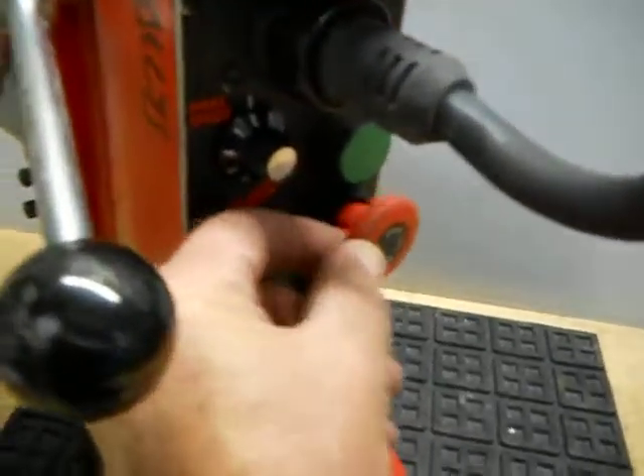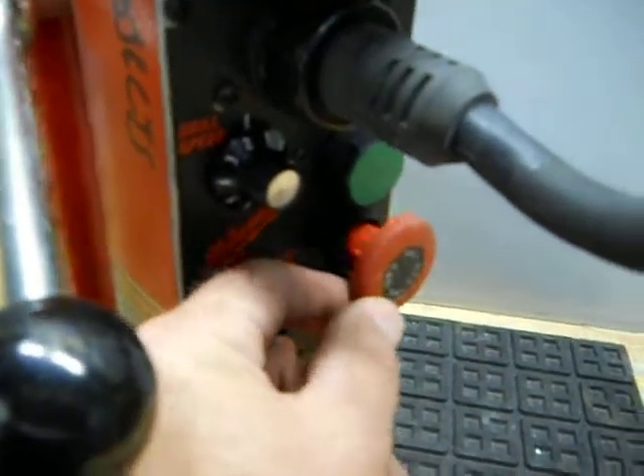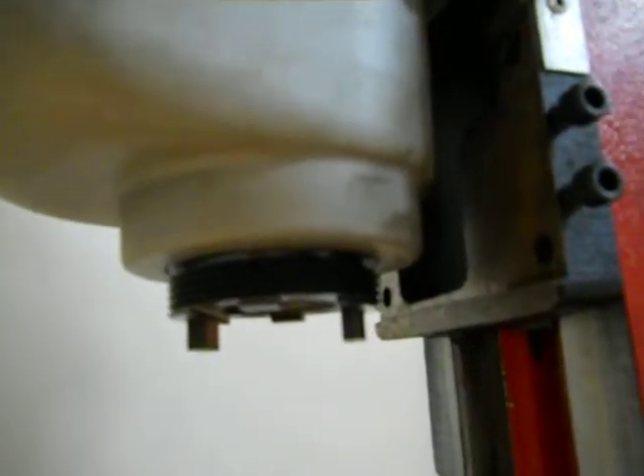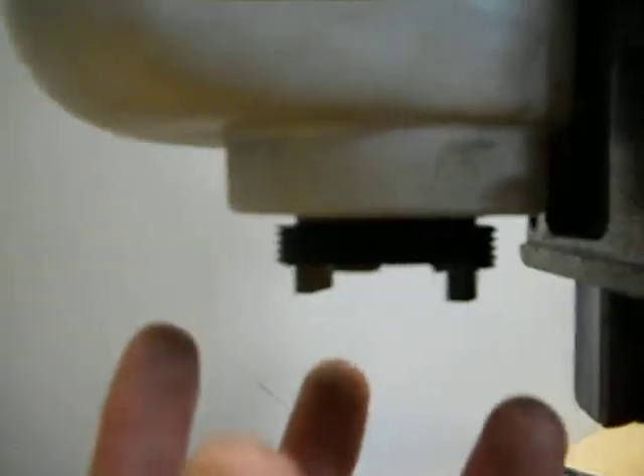The e-stop right here is a little loose — it'll probably require replacement. It's not operating correctly. Then we have the arbor right here. We're not sure what's going on there, but there is a piece that is missing under here.